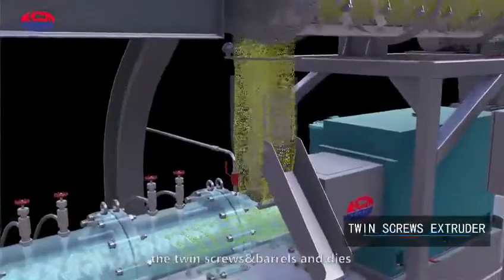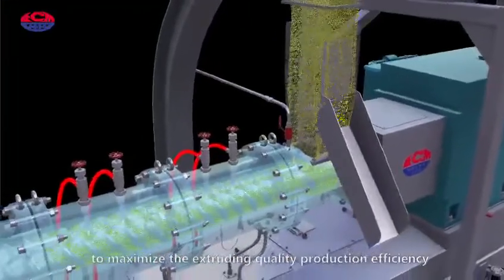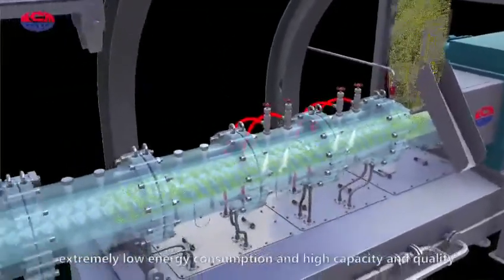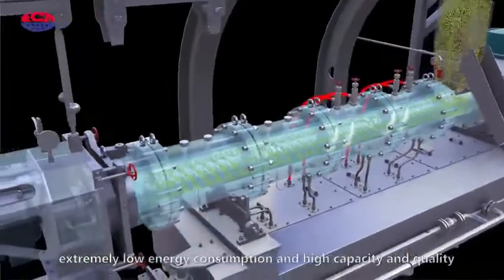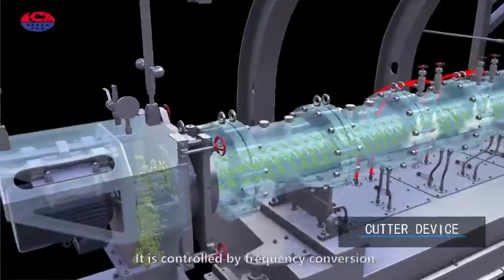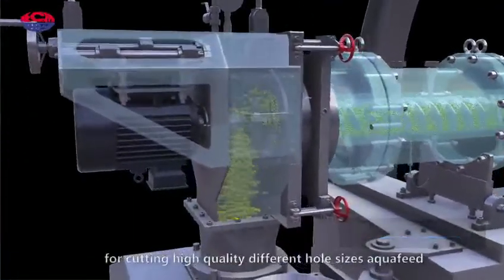The advanced design of the twin screws, barrels, and dies maximizes extruding quality and production efficiency, with extremely low energy consumption and high capacity and quality. The cutter device is controlled by frequency conversion for cutting high quality aqua feed of different hole sizes.